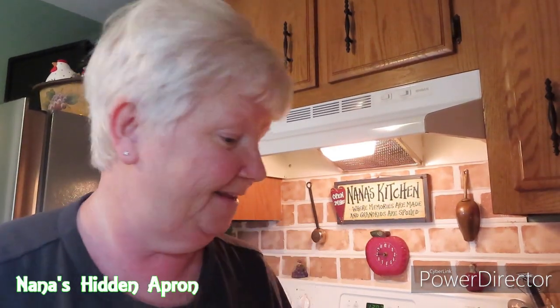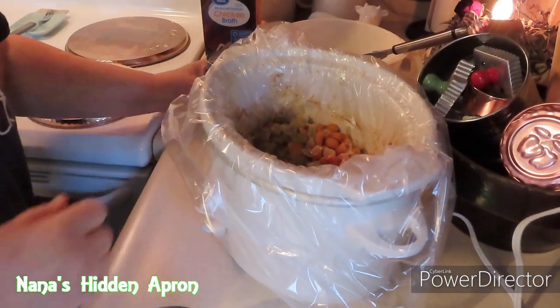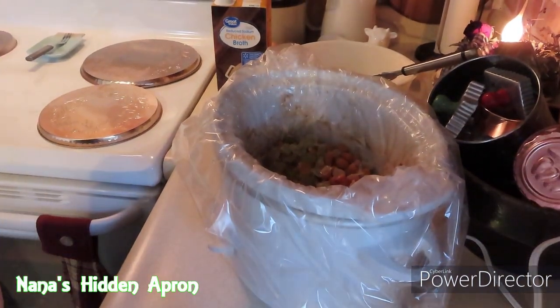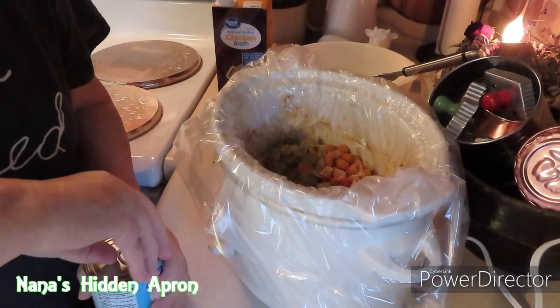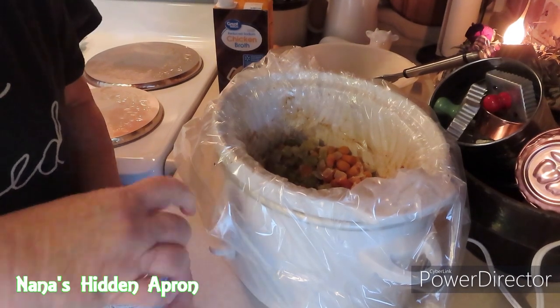Now back to what we were doing. I've got the chicken done, so the next thing we're going to do is measure a few things out here. Well, I'm not really going to measure this out, I'm just going to go ahead and pour this in. This is a can of the healthy condensed cream of chicken, if I can get it open.